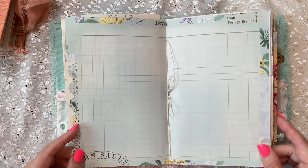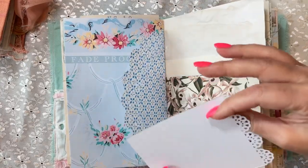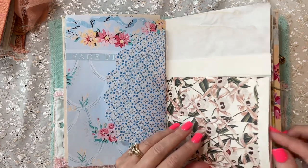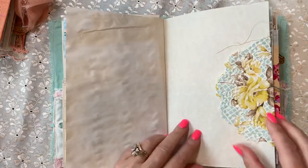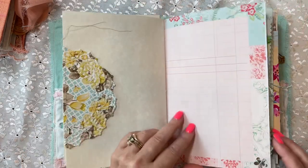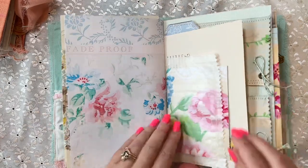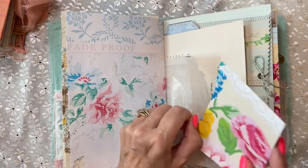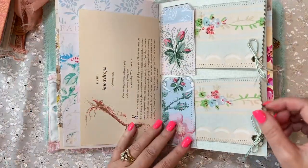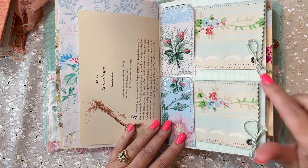A little scallop punch here. This is the middle of the first signature, so we have a nice writing spread here and the other part of that envelope with a little punching on this card — those are from Melina Art Design. Fun doily — you can use this as a tuck spot as well. Parchment writing paper, a little punch here. There's plenty of room to write in this journal. It's not overly embellished, so it'll be quite easy to write and create in. A couple of journaling cards here, eyelets, and some trim.